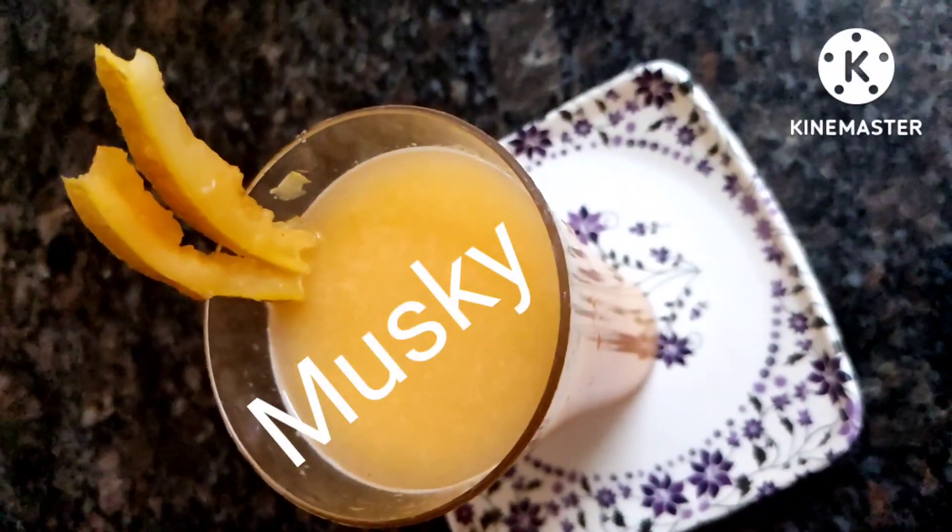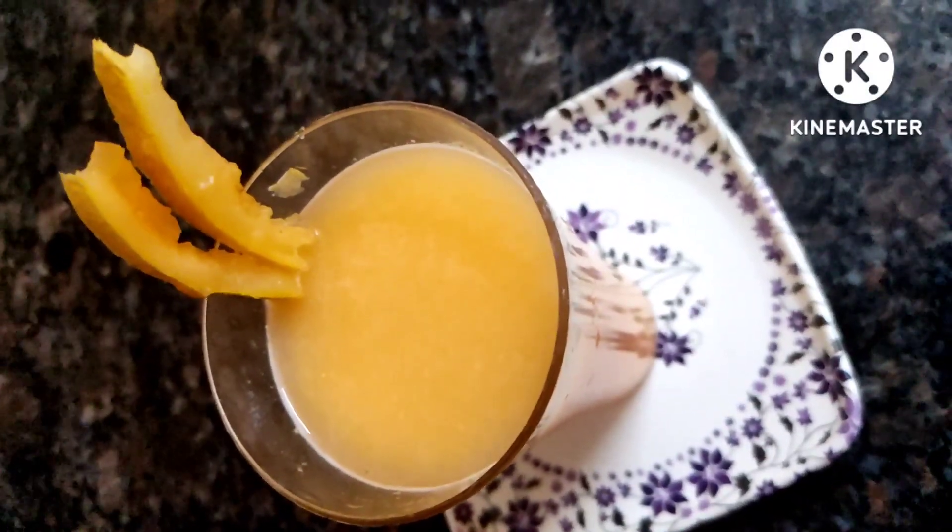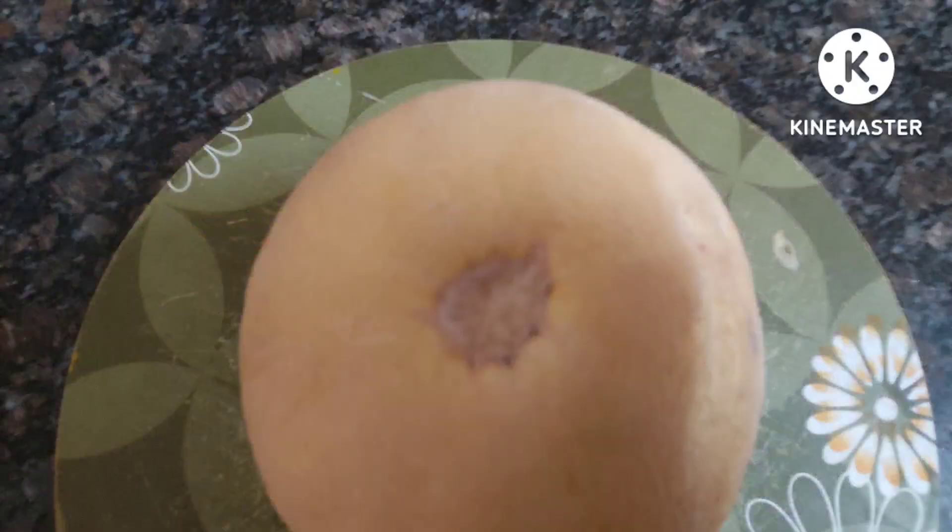Hi friends, welcome back to my channel Challenge Lifestyle. Today I'm going to show you all how to prepare musk melon milkshake. For this I have taken one complete medium sized musk melon and I'm just going to cut it into pieces.